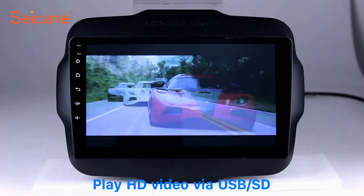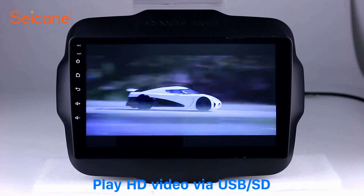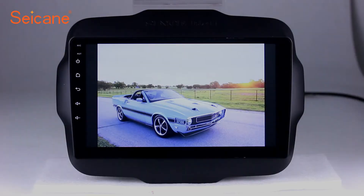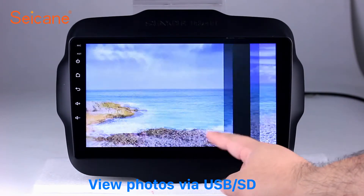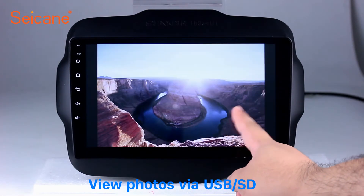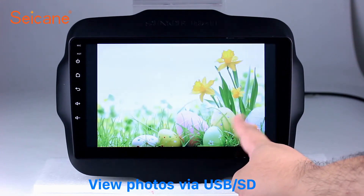Go back to the main menu and click the video icon. Select files from the SD card, then you can enjoy videos. Back to the main menu and enter the photo interface. Select photos from the SD card, and you can view photos by sliding your fingers on the screen. You can zoom in and out of pictures through 5-point touch screen operation freely.